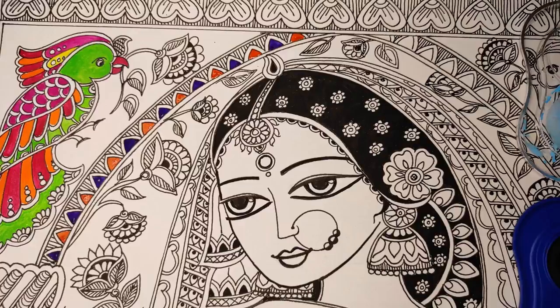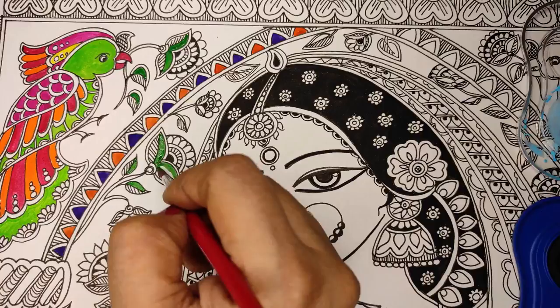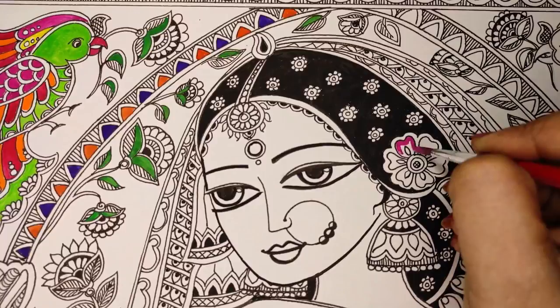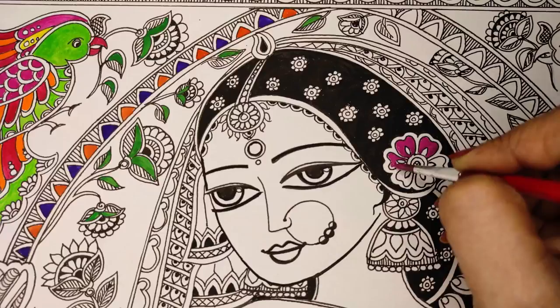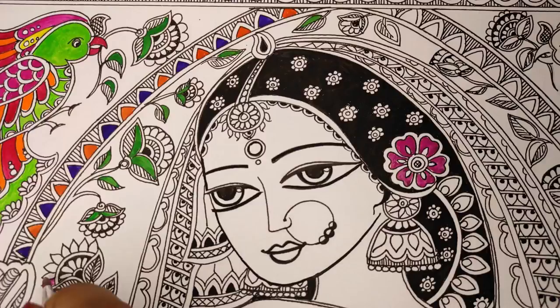Here I'm alternating with blue and orange on the border, and the leaf with green. There is a very big flower in the center of the picture that has to stand out — I took pink as my color and did the whole flower. I will do the small flowers also in pink.